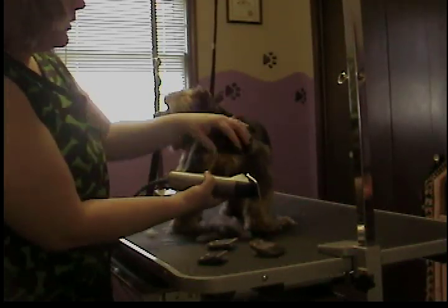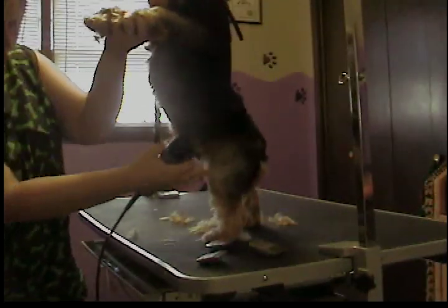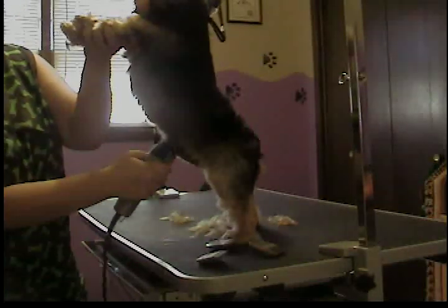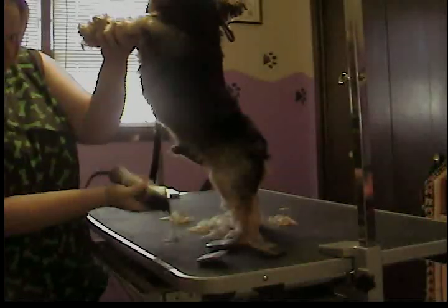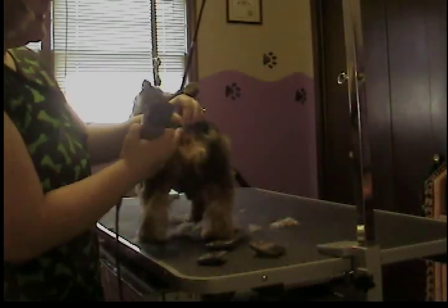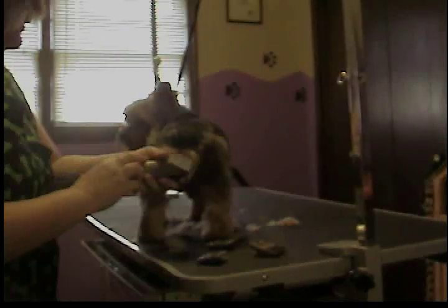He does not have a tail, so I somewhat create one. Let me get his belly done real quick. I lift him up and gently clip over the area that you want short. For sanitary reasons, we do the belly and genital area pretty short to keep it from collecting urine and getting infected. Then I go to the bottom — he doesn't have a tail, none whatsoever. So I pull his fur up here and just gently clip over that area. There's his sanitary.